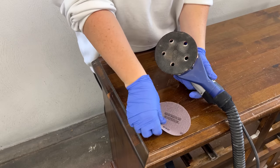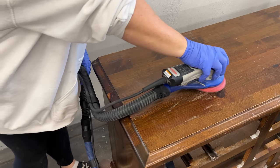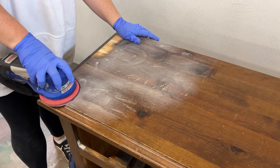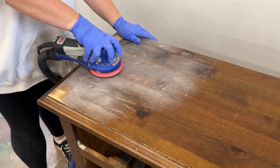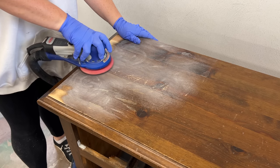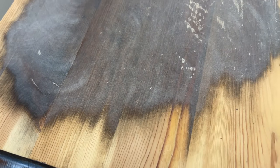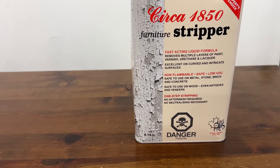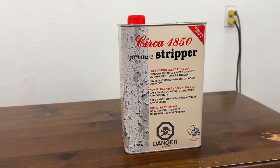I grabbed an 80-grit sanding screen and my 5-inch orbital sander to start blasting through this finish, but after about 15 minutes I realized that this stuff was way tougher than I thought and it was going to take me forever to get it off. So I decided to switch things up and busted out my heavy-duty furniture stripper to help get through that tough stuff much more efficiently.